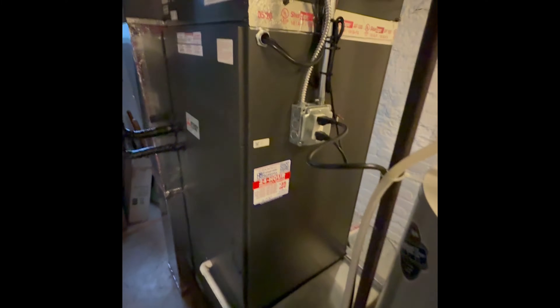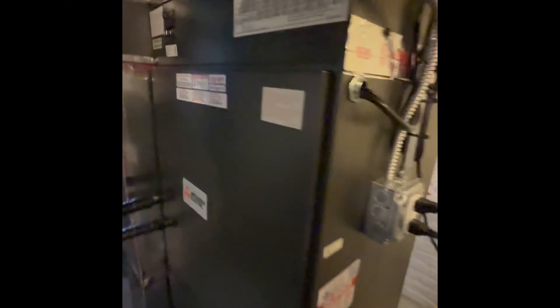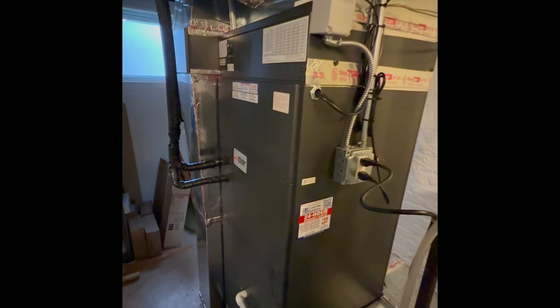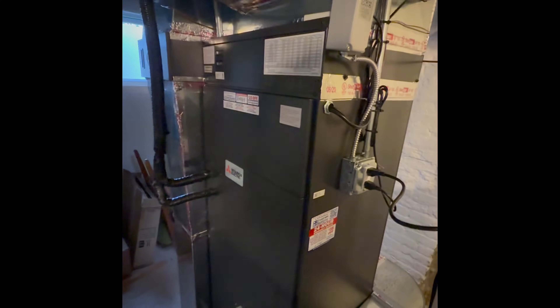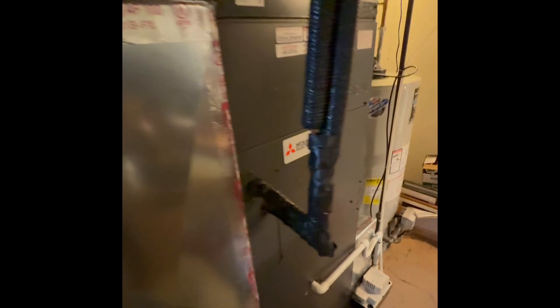We're in the basement taking a look at our air handler now. We have a Mitsubishi PUZ air handler — it's a three-and-a-half-ton unit — and here we have our backup heating element. This is a cold climate heat pump; we electrified this home. There used to be a gas furnace here — the homeowner wanted to go all electric gradually. We removed the gas furnace that was venting with PVC piping, those pipes are now capped off, and replaced it with this cold climate high-performance heat pump with backup heating.